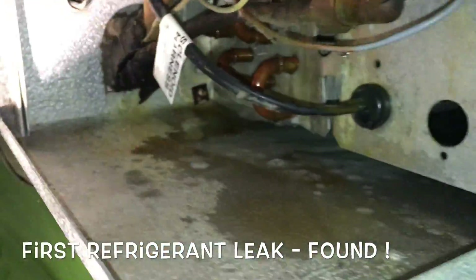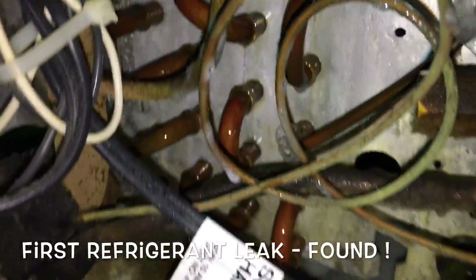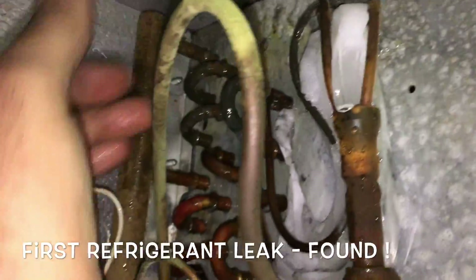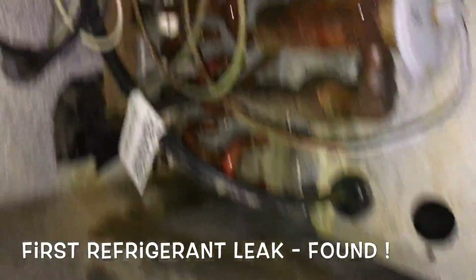Look at the distributor — last distributor going into the bottom of that expansion valve outlet. We got one, two, three distributor holes. The last one should be the leaker.